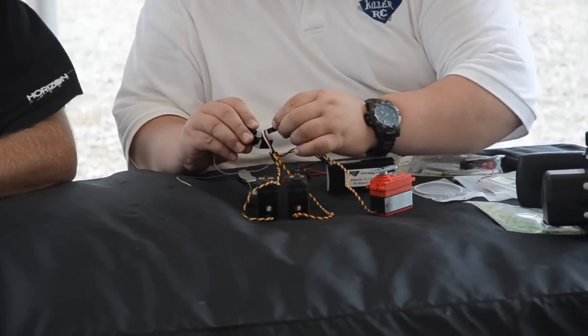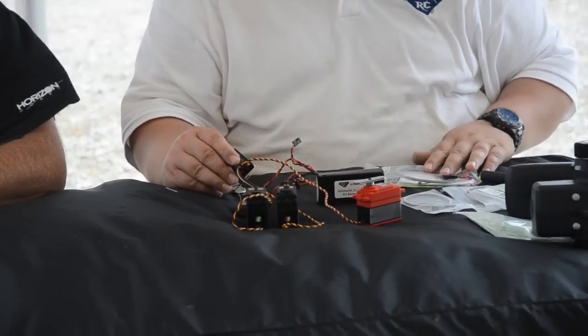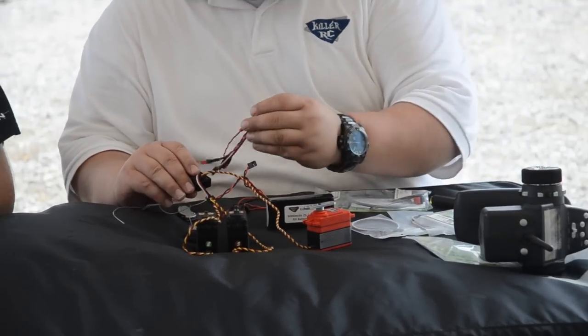Your throttle servo will just go in channel two, and your fill switch will go in channel three.